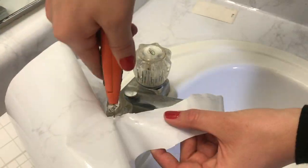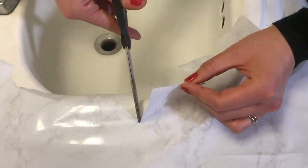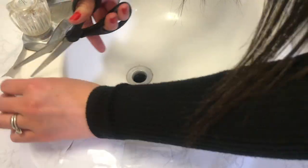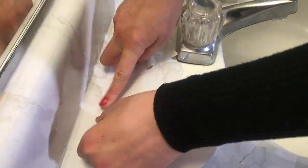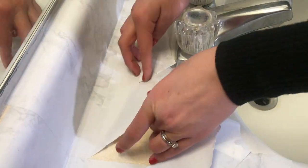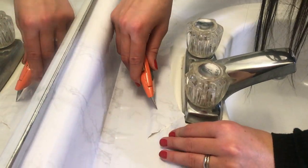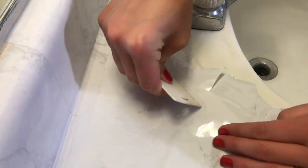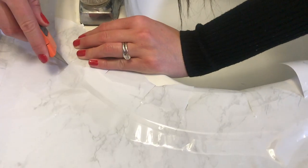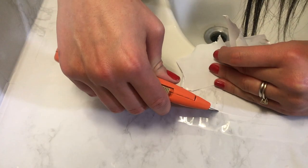If you are having trouble getting the paper to mold around the sink, my tip is to cut slits around the sink like so. This will help the contact paper not be as constricted anymore, and therefore will help it mold better. Lastly, for the countertops, make sure to clean up around the sink and make sure there are no more air bubbles.